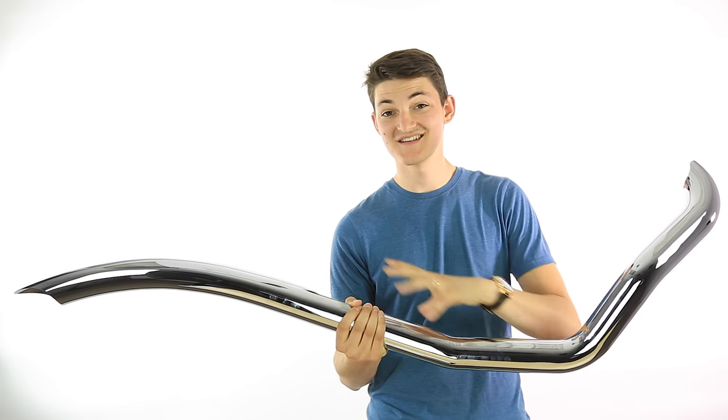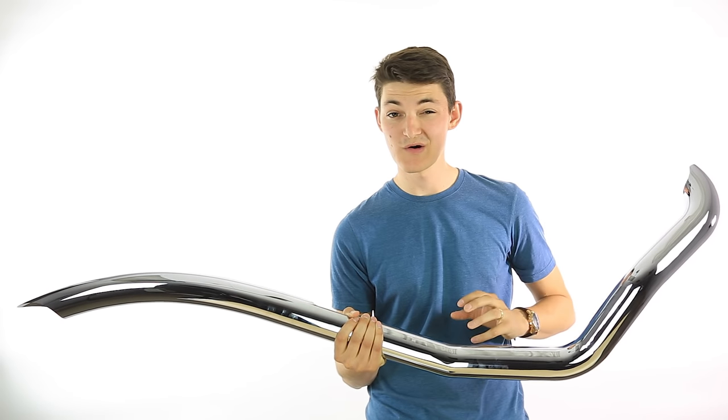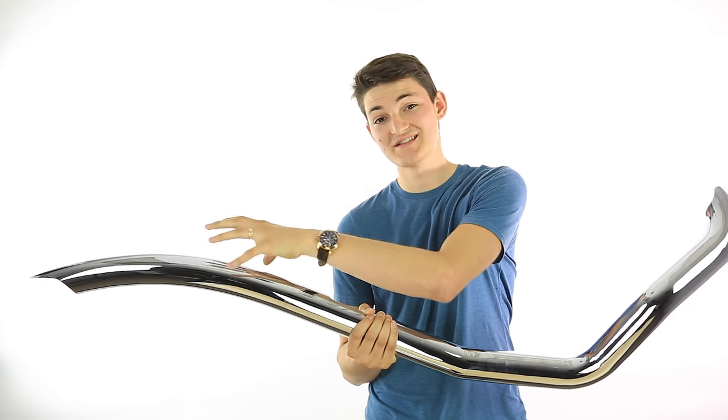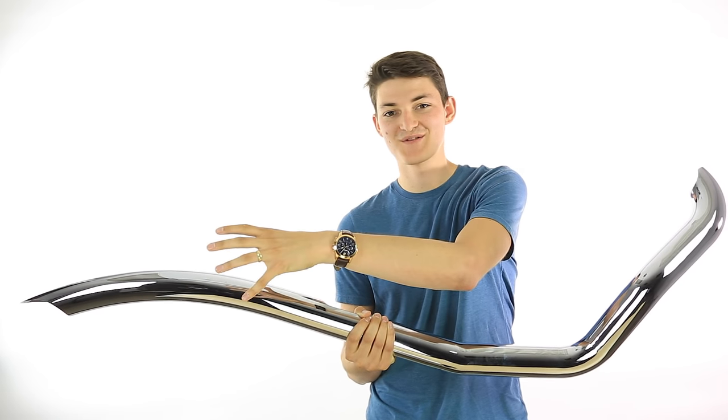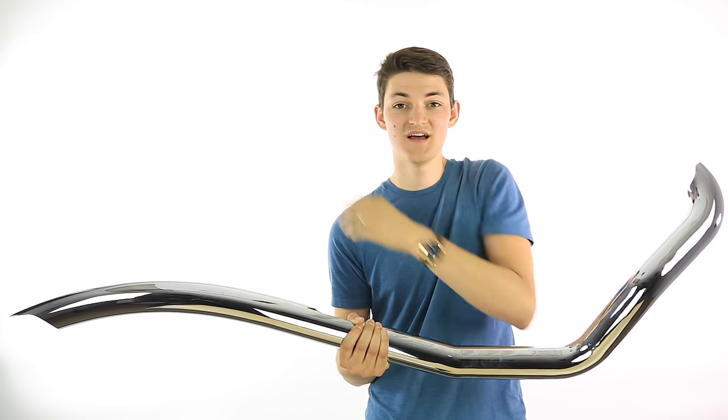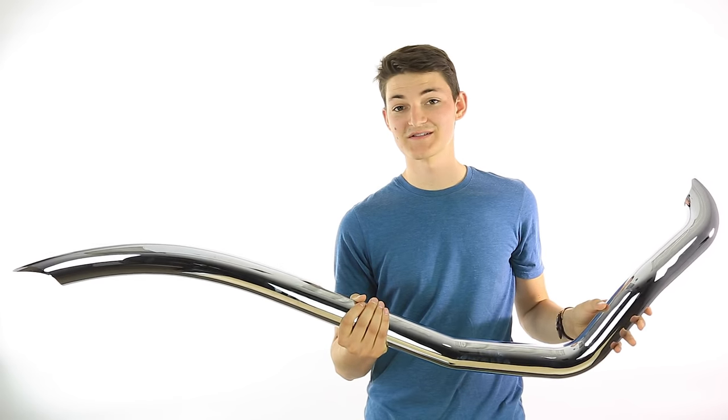The mid pipe is the section that brings the exhaust fumes towards the back of your motorcycle. It's normally where any air fuel sensors or even the catalytic converter will sometimes be incorporated. After that we get back towards the muffler itself — this is where the noise magic happens, where the sound is muffled and the exhaust gases actually exit the system.